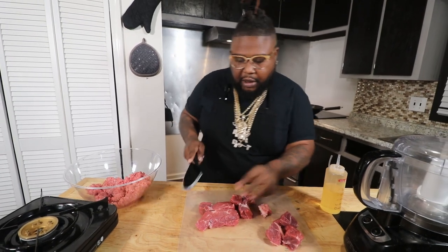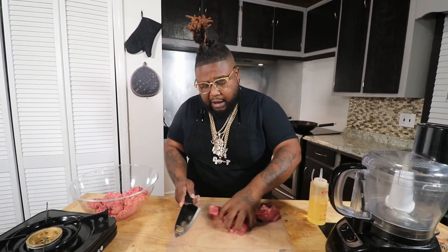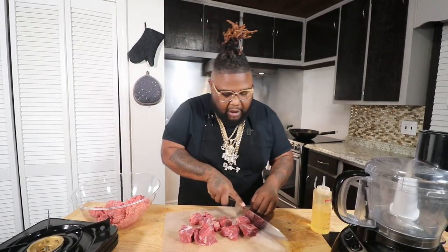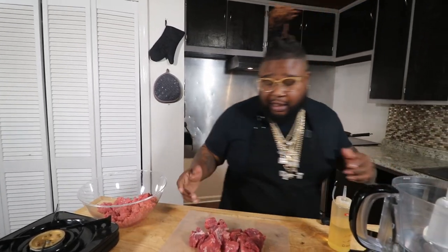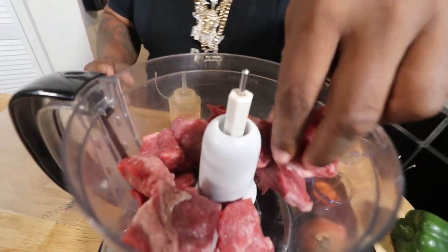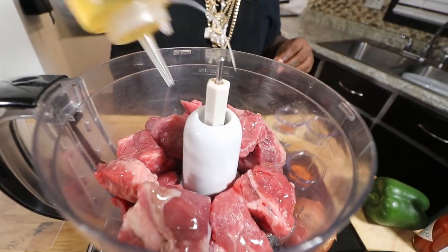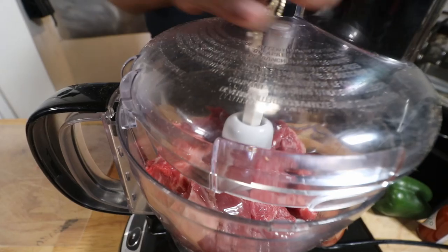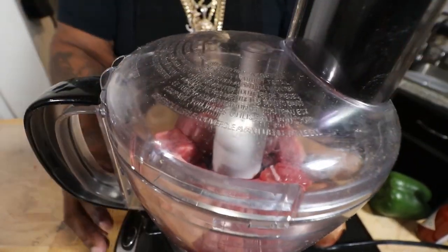We're not gonna grind it all the way down to nothing, but we are gonna get a good grind on it so we can incorporate it into these enchiladas. We put it down the side so it won't be too hard on the food processor. These beef short ribs have a lot more flavor — they're gonna add more flavor to the dish. This is a recipe my mother always made. We add about a tablespoon of oil and let the food processor do its thing.